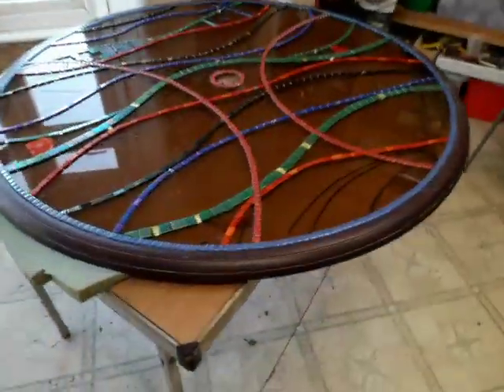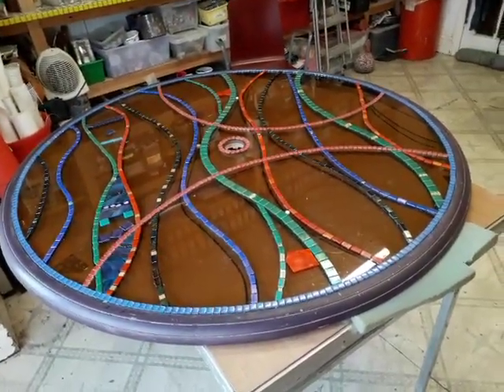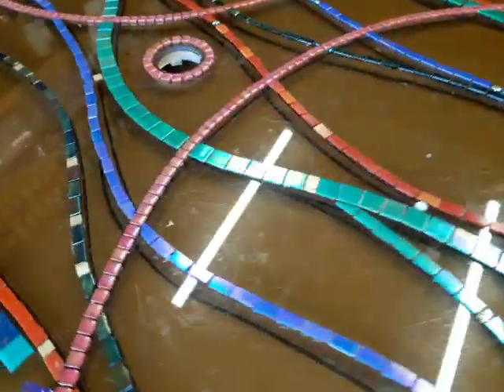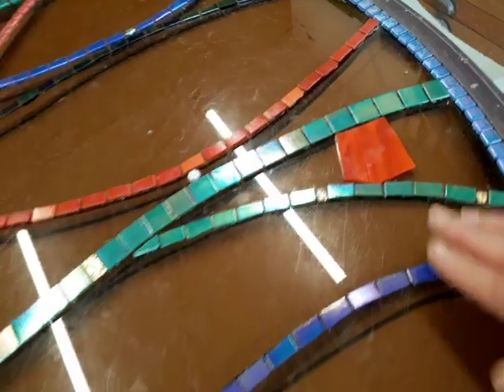It's Monday the 9th of January 2023 and this is part two of my mosaic glass appliqué garden table situation. What I've done the whole of last week is create some undulations to mark out the sections with different colours. I'm considering doing orange in between this one.